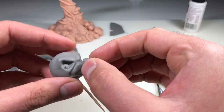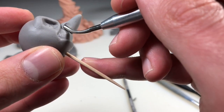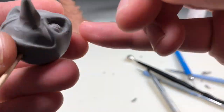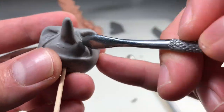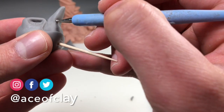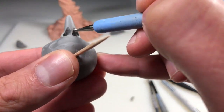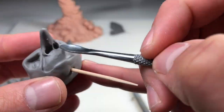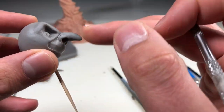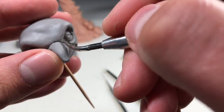Now we're going to shape out the mouth area. I'm going to start it with my double-ended burnisher from Excel Blades, just pressing it in, then using my spoon tool to finish it off. Now it's time for the nose — I just shaped it out roughly with my fingertips, added it to see how it looks, and then I'm using that double-ended burnisher again to blend it in. Now that the base of the nose is shaped out and blended in, it's time to add the nostrils.